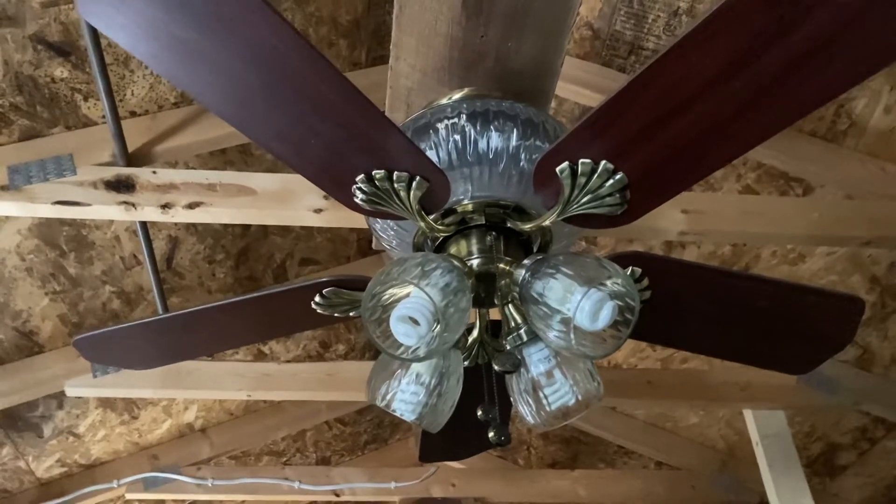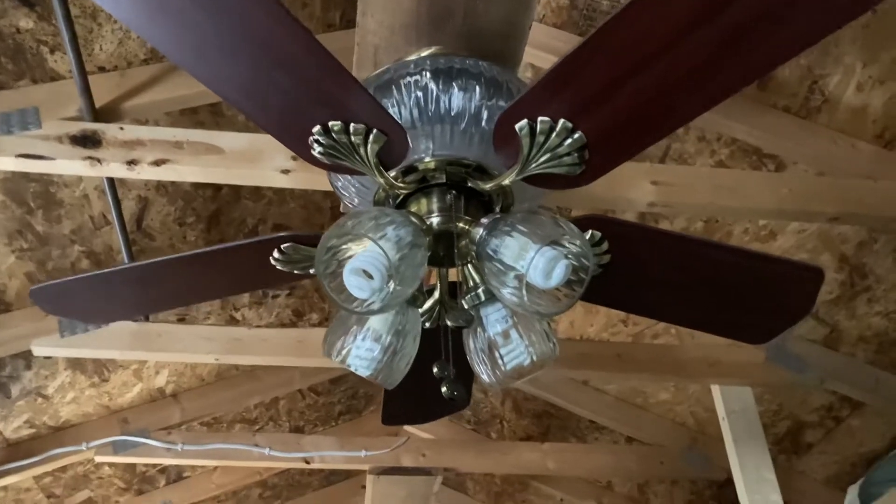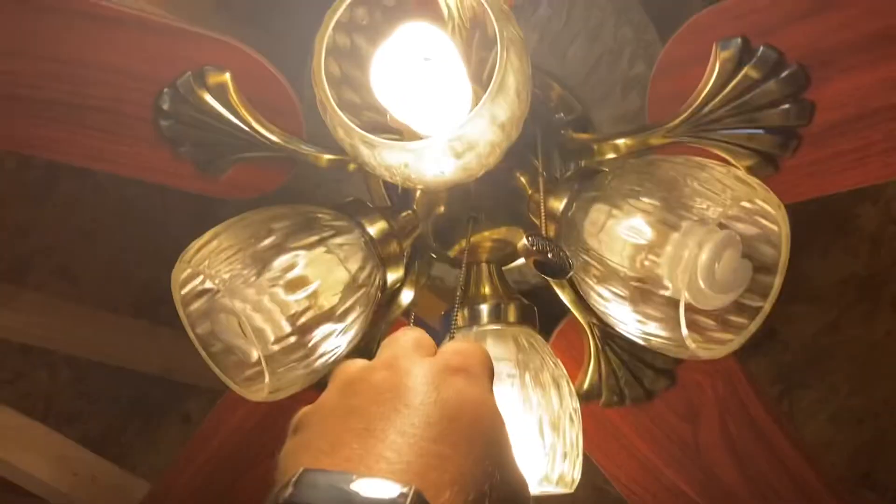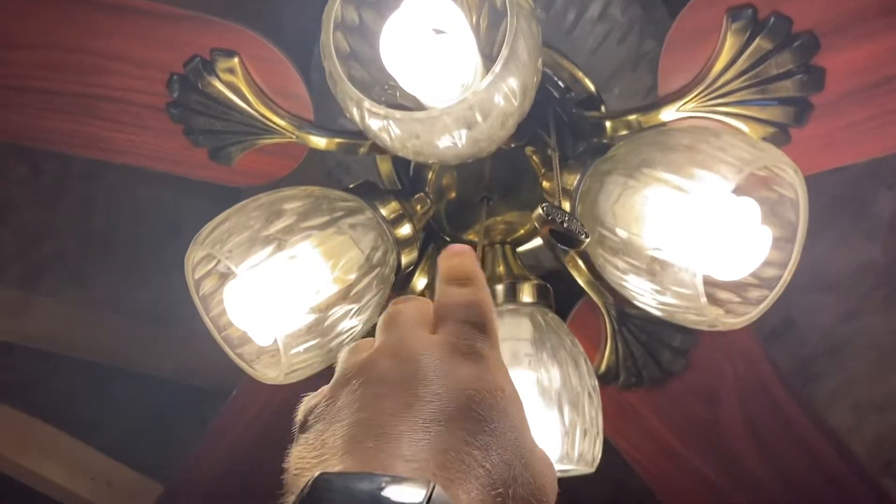I do have plans on selling this fan so I can get something nicer. I'm going to demonstrate the light — it's a three-way. And here's the uplight.